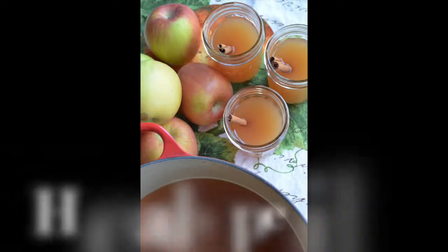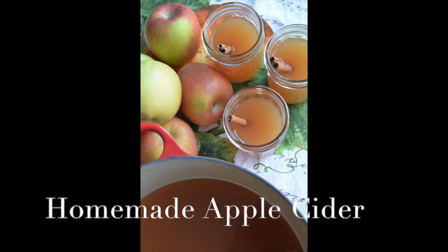Hey, I'm Maria Provenzano, and today I'm going to show you how to make homemade apple cider. It's apple season, so apples are in abundance, and this is a great way to use up a lot of them.